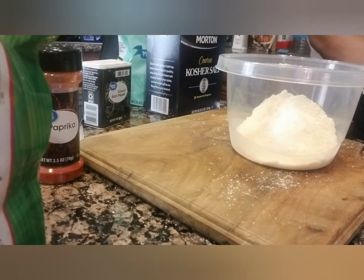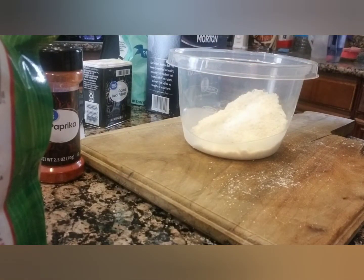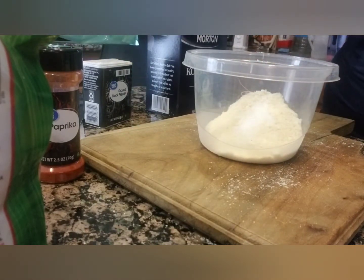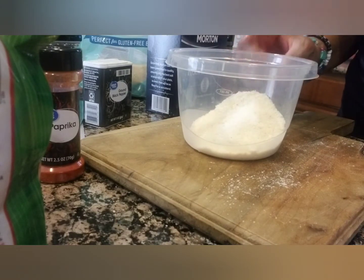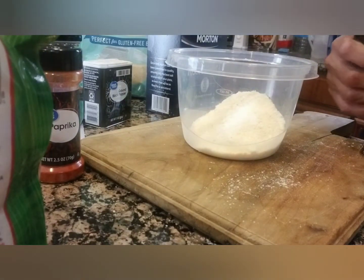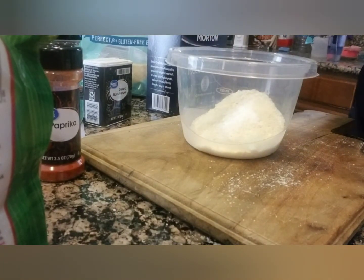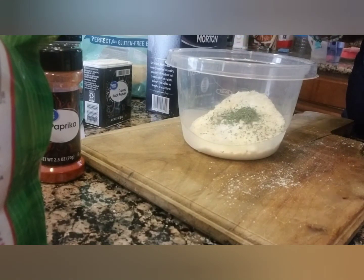What we have in here is one half cup of almond flour — blanched, super fine blanched. We have one fourth cup of grated Parmesan, and we have one half teaspoon of kosher salt, and then we're going to have one half teaspoon of dried parsley. That's a little more probably, but it's cool.